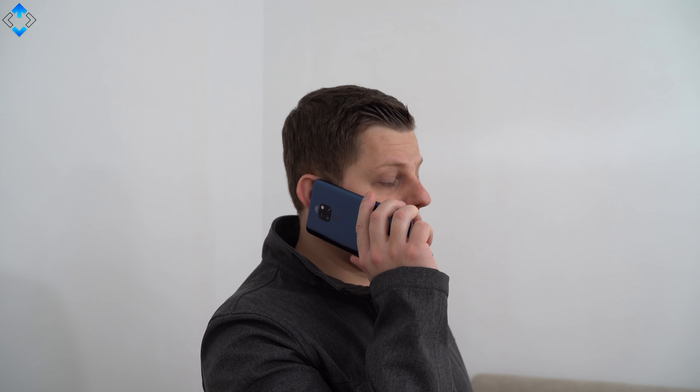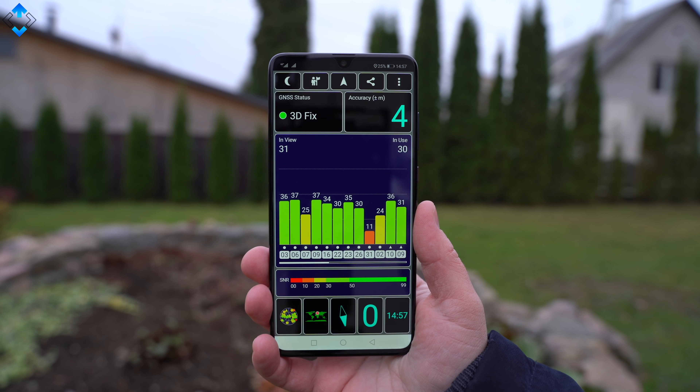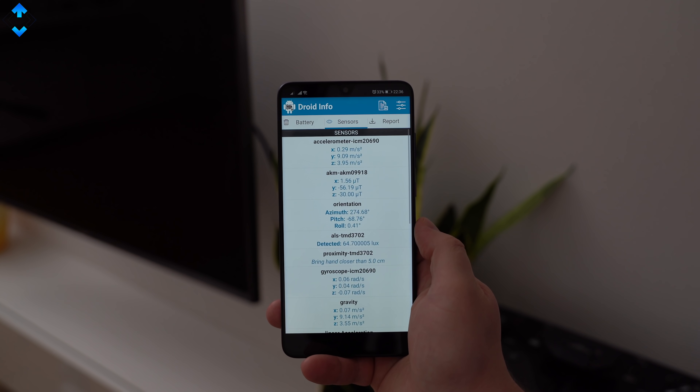The Mate 20 offers ultra-fast 4.5G network speeds, excellent signal reception, great call quality, super fast WiFi, and dual-frequency GPS that I found to be very accurate both for driving and walking. There is also NFC and plenty of sensors on board.